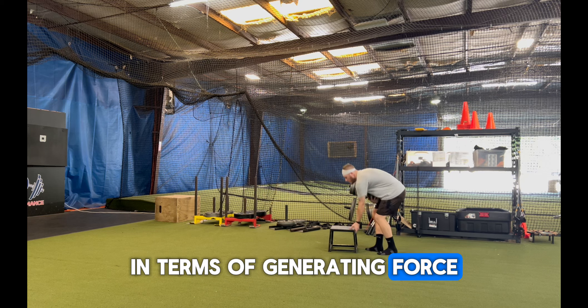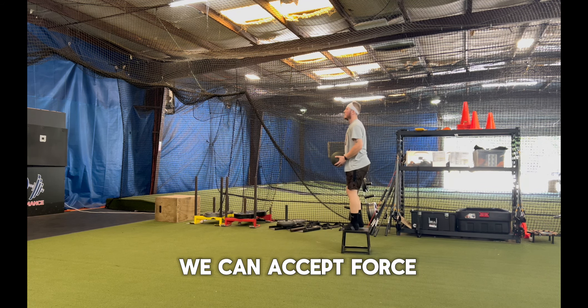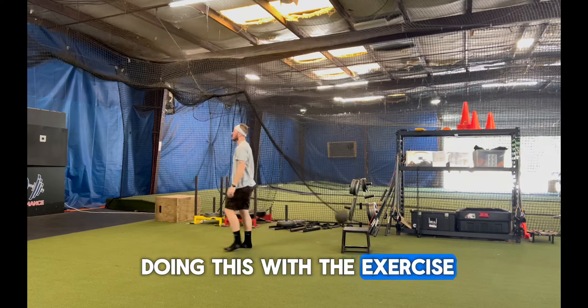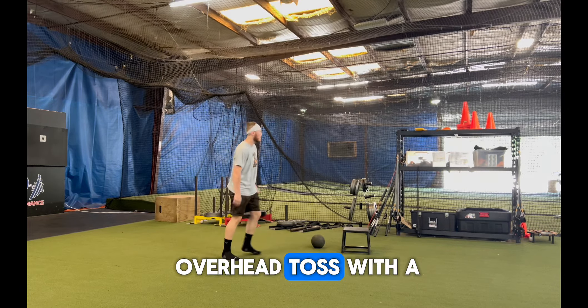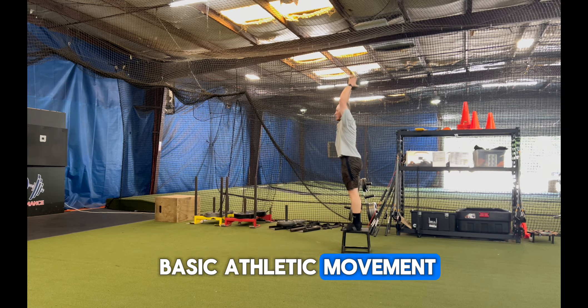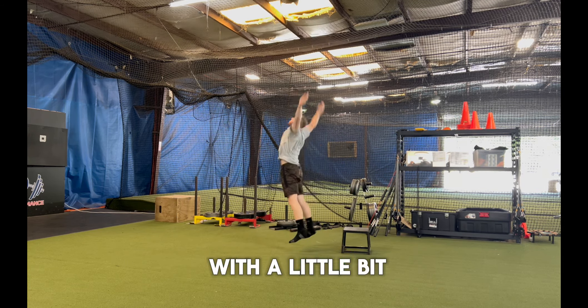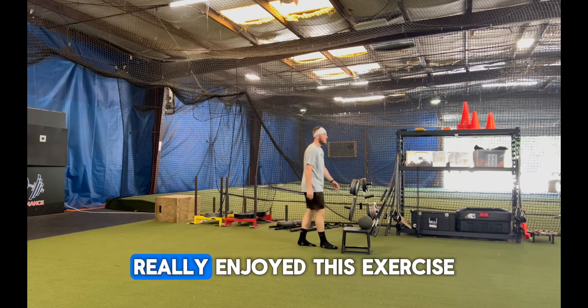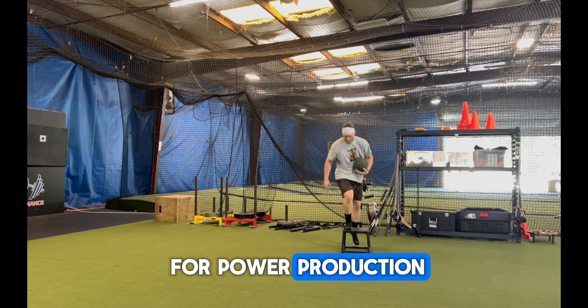In terms of generating force, we want to make sure we can accept force and redistribute force. I really like doing this with the depth drop to overhead toss with a medicine ball. It's limited equipment, basic athletic movement — absorb force, produce force with a little bit of a jump, and then see where the ball path goes. I really enjoy this exercise for power production with my athletes.